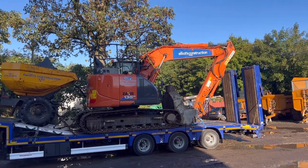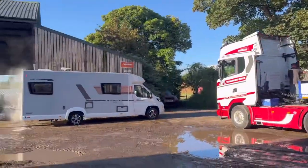Elliot's digger and Dumplat are off for a job in Manchester. Peter's getting the motorhome ready.